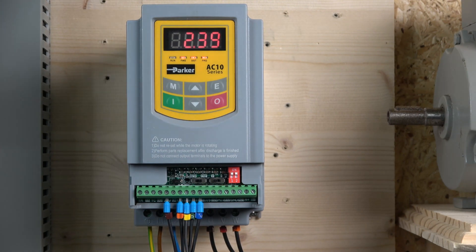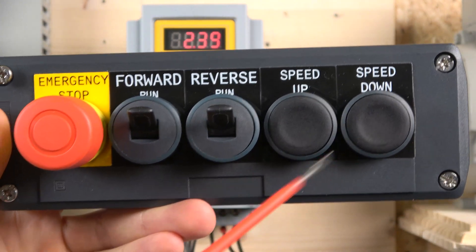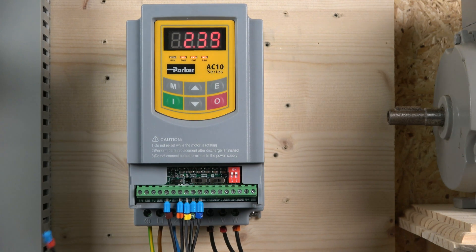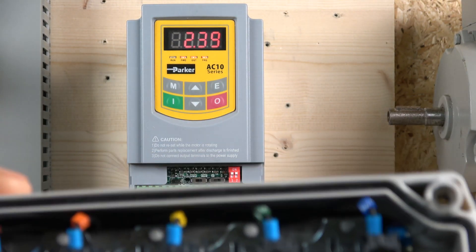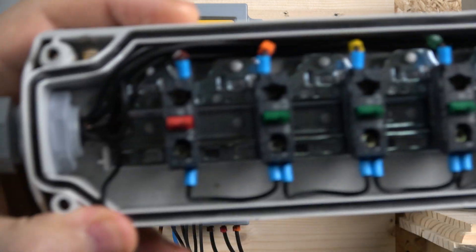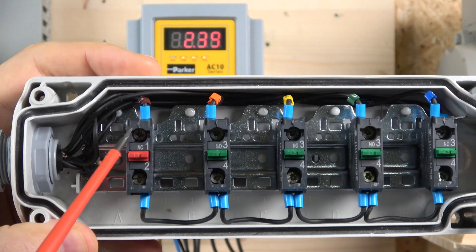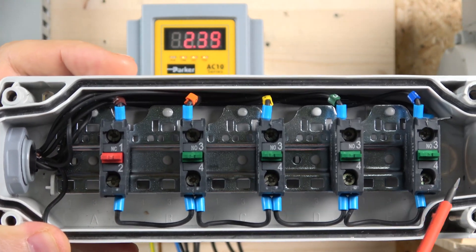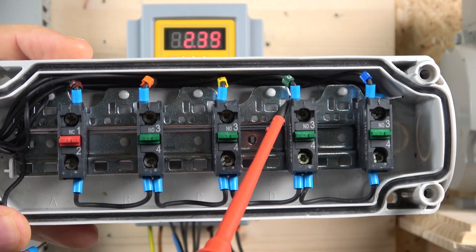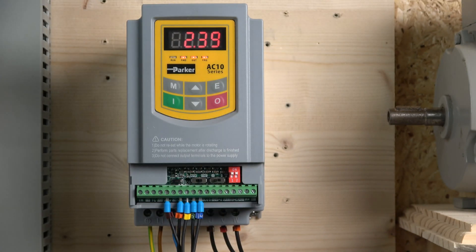Here we are. The first station for this video is going to look like this: we're going to have a run forwards, run reverse, a speed up button, and a speed down button. Looking at the wiring - if you watched the last videos, not much has changed, we just have some extra assignments. We have a normally closed contact as our semi e-stop, a 24 volt signal coming to a normally closed contact, then distributing power to all the buttons. Digital input one is run forwards, digital input two is run reverse, digital input three is speed go up, and digital input four is speed go down.